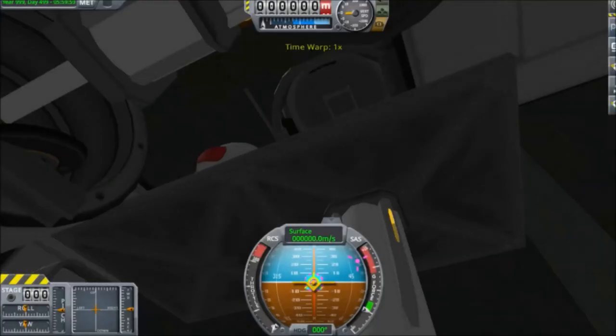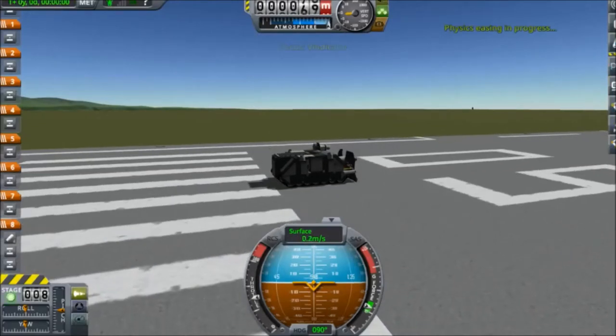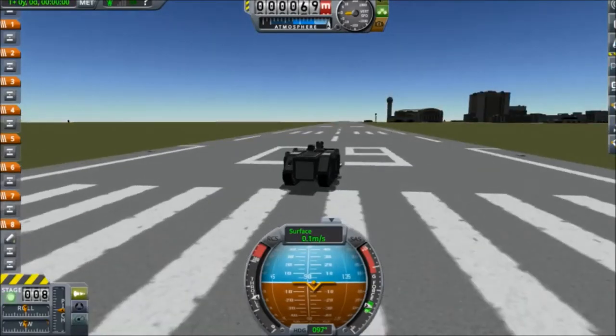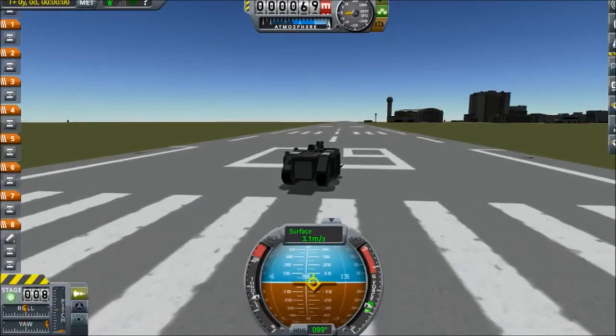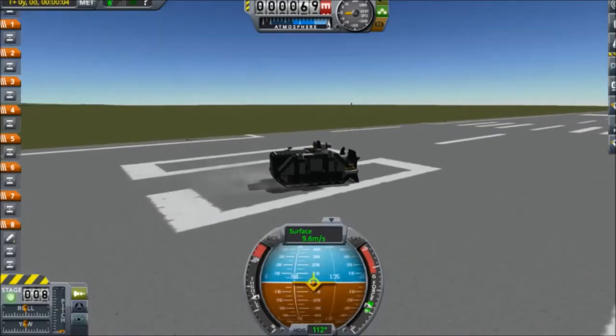Hey, what's up everybody? It's Killing Monster, and I'm back. This is actually something I just wanted to do kind of as an advisory video. What I'm actually working on right now is the Vindicator, which is kind of like a variant of the Space Marine Rhino from the Warhammer 40,000 series.